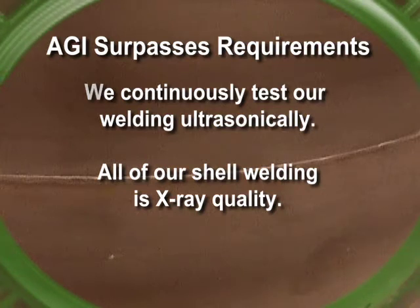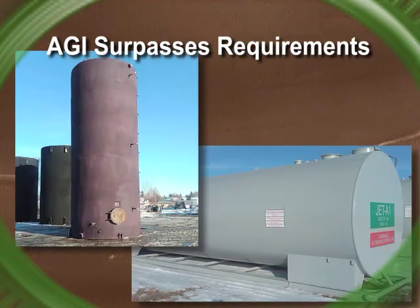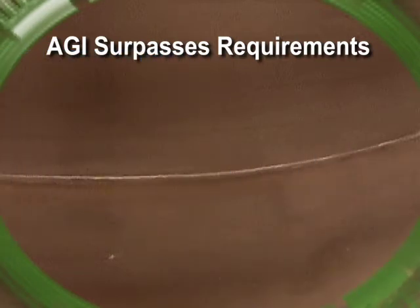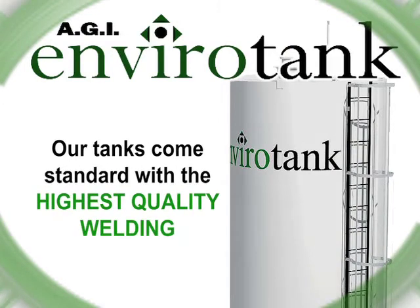AGI's UT testing ensures that all of our shell welding is X-ray quality. Try asking other tank manufacturers if you can do random shell X-ray tests on their tanks. They'll either charge you more because they'll have to change the way they build their tanks, or they'll just say no. At AGI, our tanks come standard with the highest quality welding.